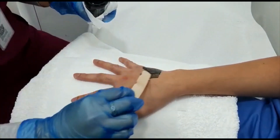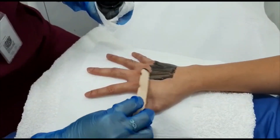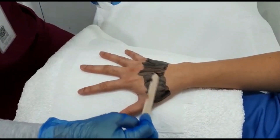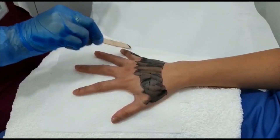The first step of Carbon Peel is the application of carbon powder to the treated area using a tongue depressor and a cotton pad to ensure all areas are covered. Take note: apply only an adequate amount of the carbon.